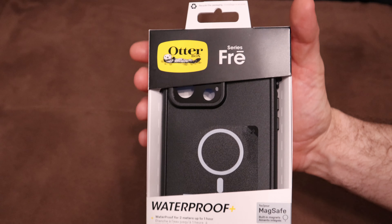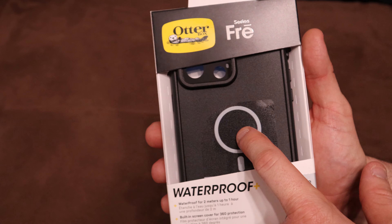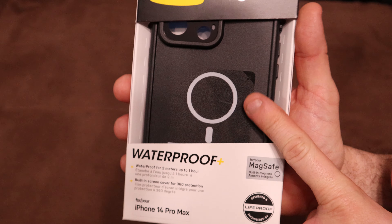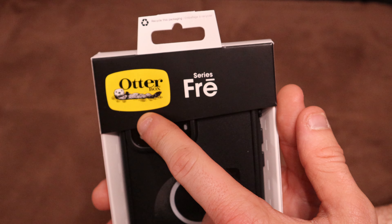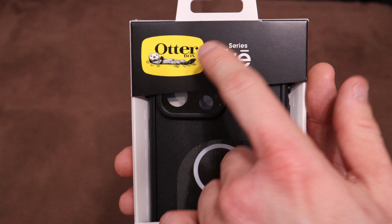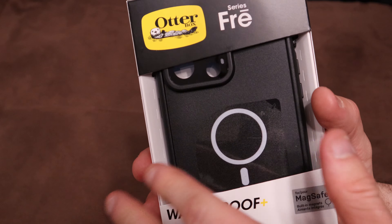This is the OtterBox FRE case — I'm just going to call it the FRE case. It's waterproof, and right here is the MagSafe indicator, which means there's a magnet built in so this can wirelessly charge even though it's a fully protective waterproof case. Now, OtterBox actually used to be LifeProof — I had an FRE case on my iPhone 8 — but OtterBox has since bought the FRE series line as well as other LifeProof series cases.